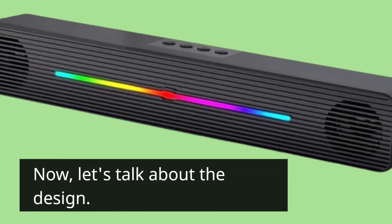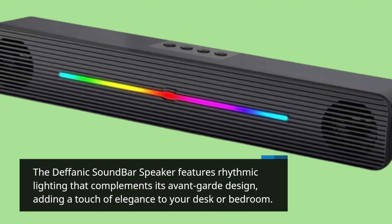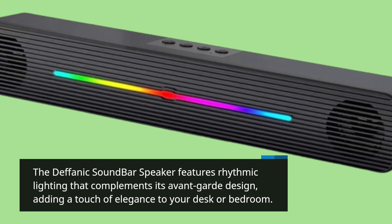Now, let's talk about the design. The Defanich Soundbar Speaker features rhythmic lighting that complements its avant-garde design, adding a touch of elegance to your desk or bedroom.